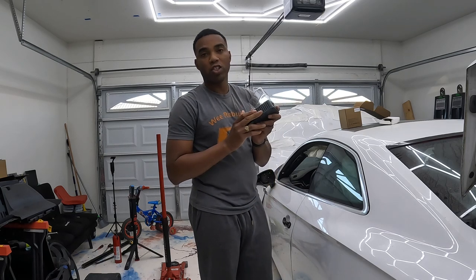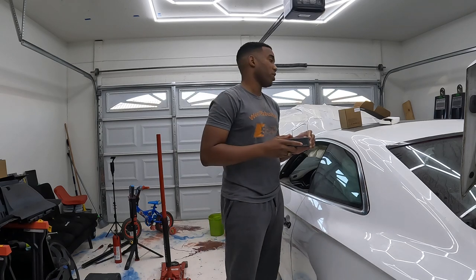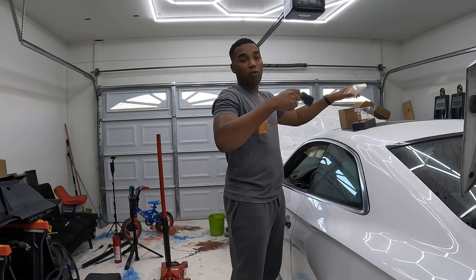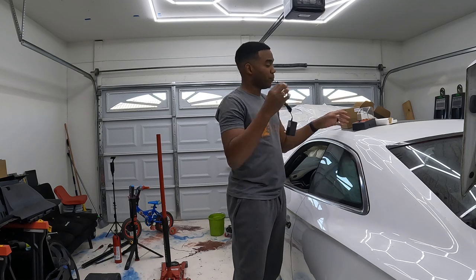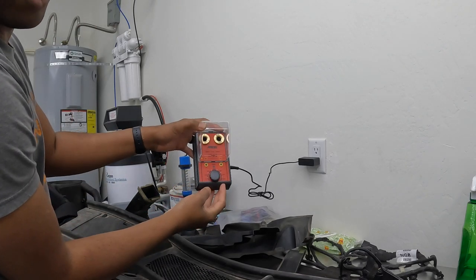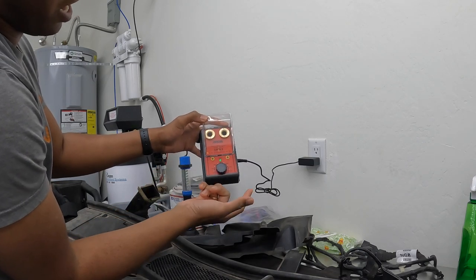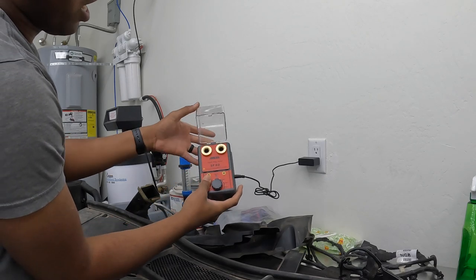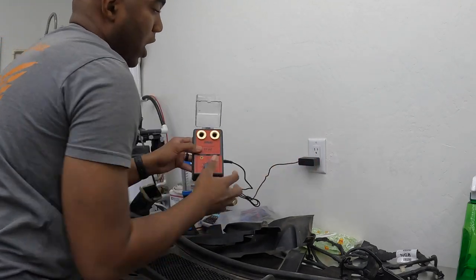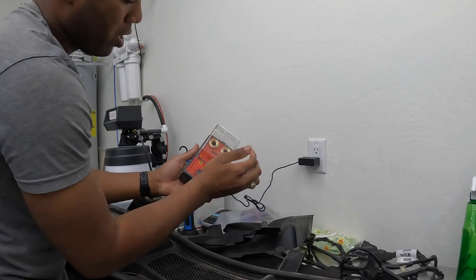I don't have a spark plug right now to test it, but what I'm gonna do is plug the charger in the wall and see what happens. Nothing is happening right now, but the minute you turn the knob you see that power light comes on, letting you know it's active. There's also a light on the charger to let you know you're getting power.